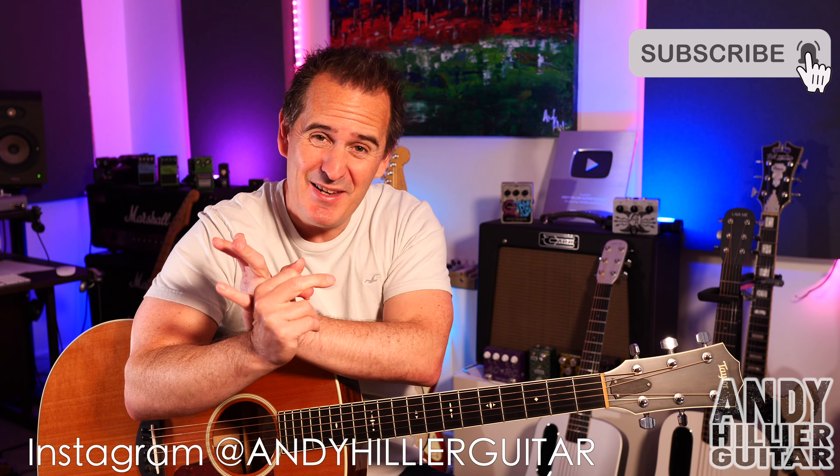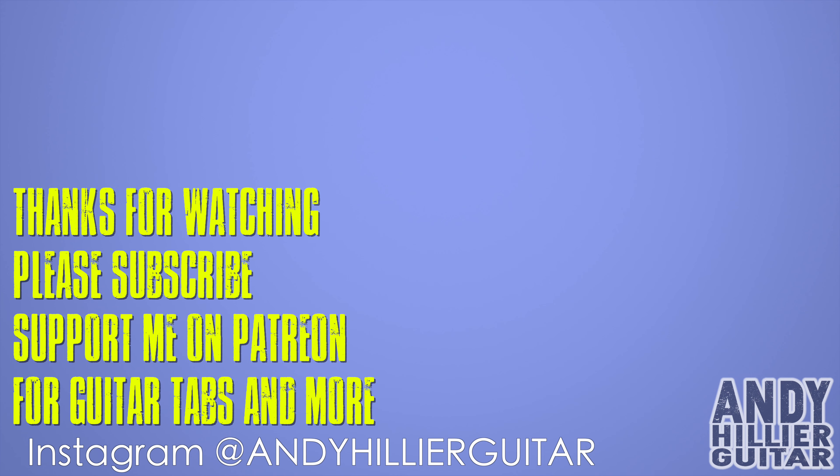I do hope you've enjoyed that guitar lesson and found it useful. If you have, please subscribe to my channel — Andy Hillier — give me a like on the video, press notifications, leave comments. I do read every comment, so let me know you're out there — say hi, let me know where in the world you're from, let me know what songs I should do next. If you love what I'm doing and want to support the channel, and you want the tabs for this and loads of other songs, I'll put it on my Patreon page — link in the description. Thanks for watching, I've been Andy Hillier and I'll see you next time.